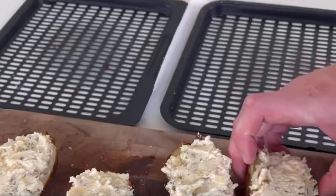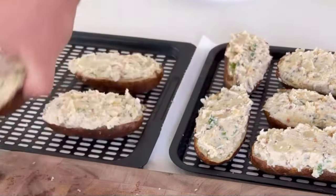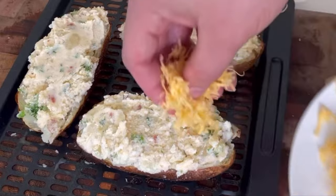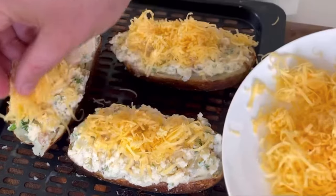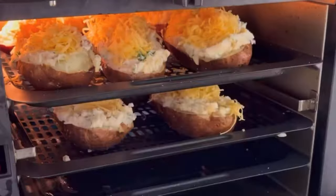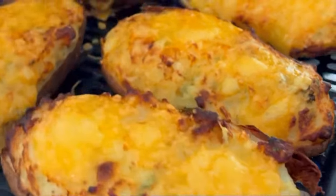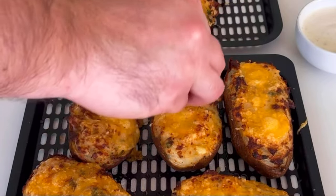Again, the extra set of hands really speeds things up. Then put them back in an air fryer basket and top with another two ounces of shredded cheddar before you pop them back in the air fryer for about five minutes at 400. If you have multiple racks or a smaller air fryer, you may need to cook in batches or rotate them around to get even browning.